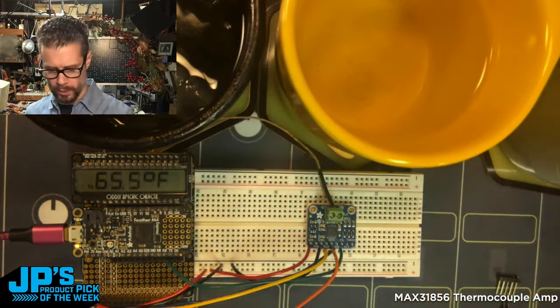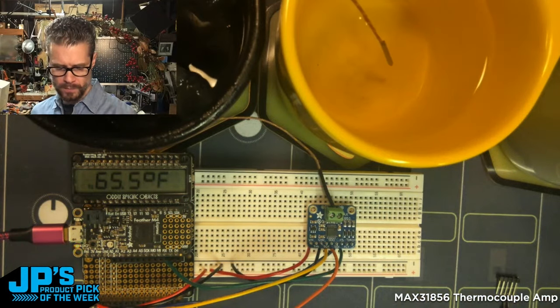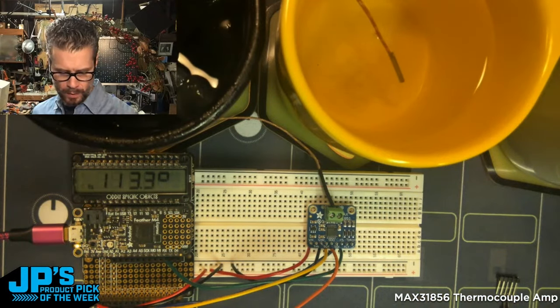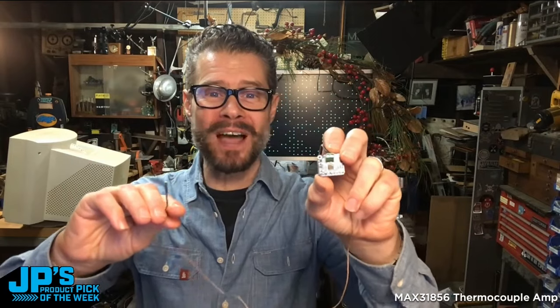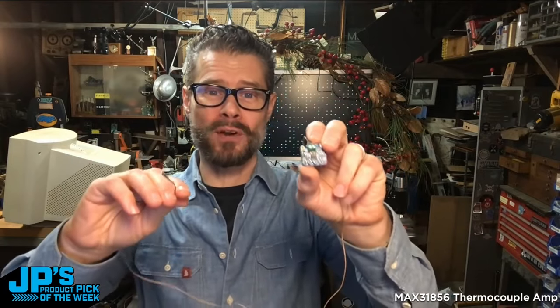Plunging the probe into some water boiled for tea earlier, we can see it quickly getting up to around 120 degrees Fahrenheit. This is the MAX31856 universal thermocouple amplifier.